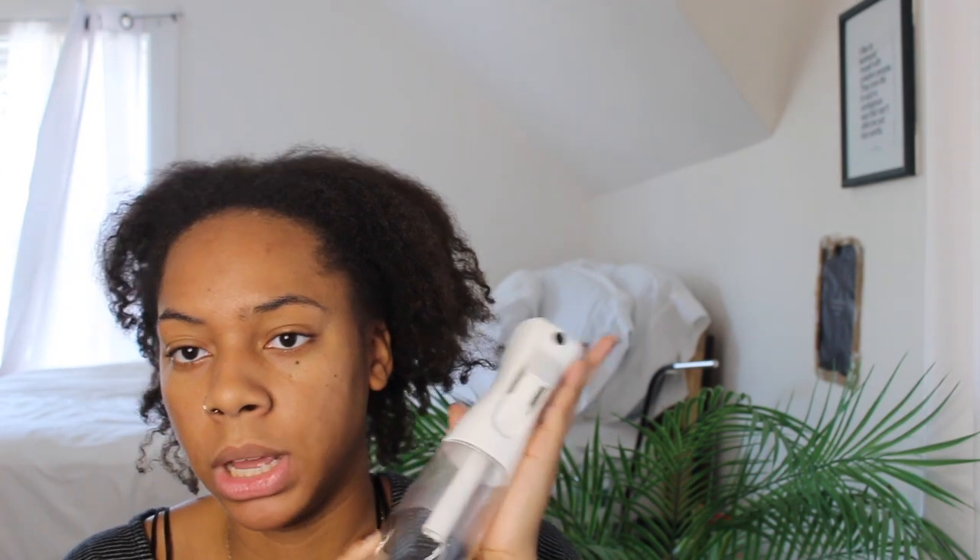I'm starting on freshly damp hair. I have my handy dandy spray bottle — I'll put a link down below. I got it off Amazon for like six bucks. It's like a mister so it doesn't attack your hair. The first thing I'm going to do is wet my hair — the wetter your hair is, the easier it is to manage.